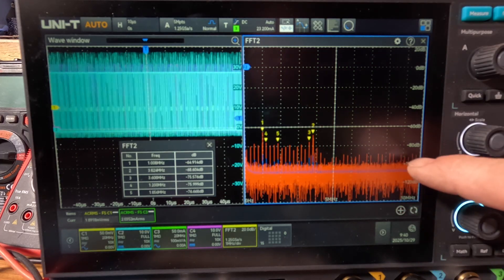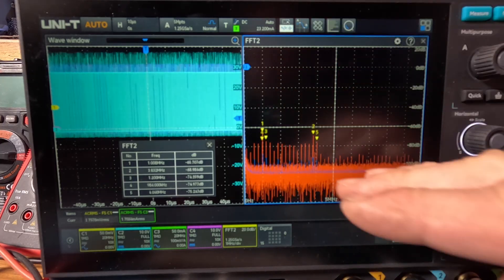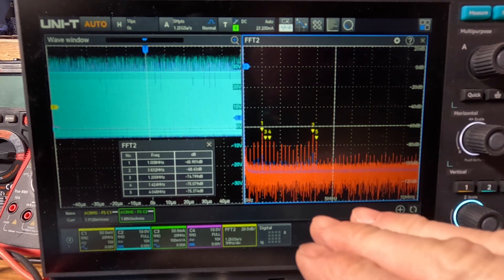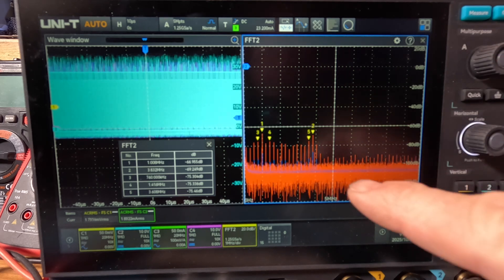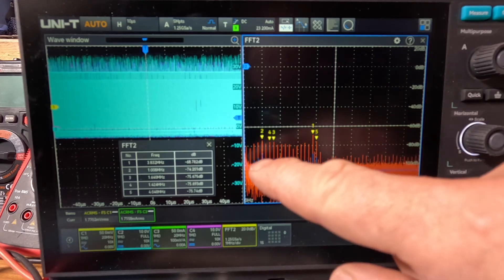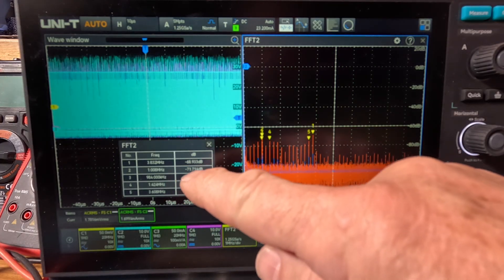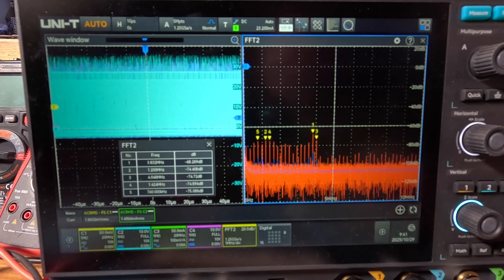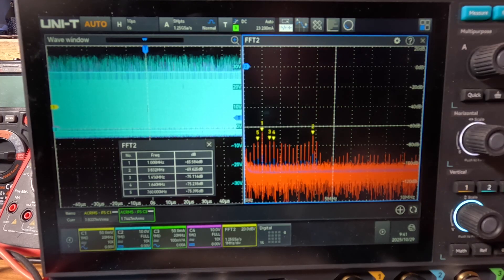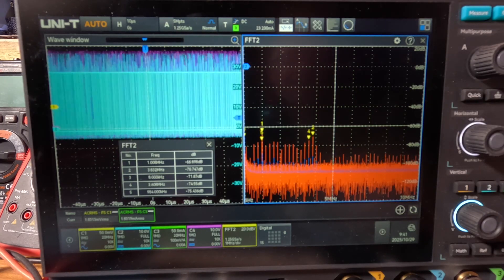At one amp in CCM the spikes drop a little — maybe a little less energy. Switching to pulse skipping at one amp, we see a similar waveform to CCM. The spikes might be slightly better behaved — around minus 69 to minus 68 dB. So pulse skipping, with no special requirements, might actually perform best. At five amps in pulse skipping, the change is minimal.